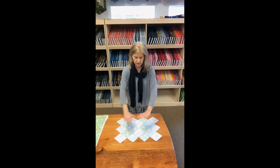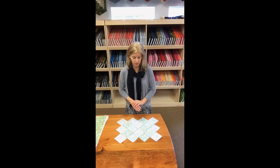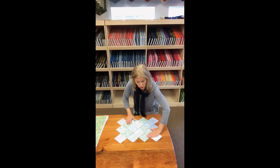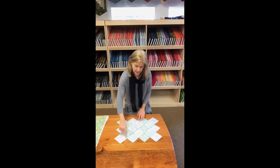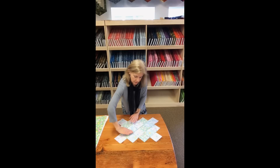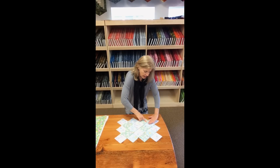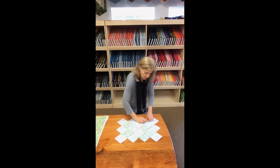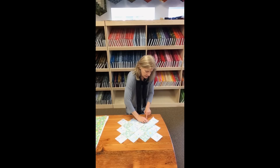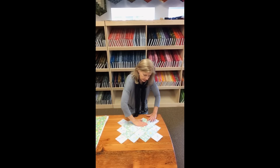Now that you have all of the pieces sewn together, I'm going to show you how to iron your seam allowances correctly. I'm just showing you a small sample here, but you would do the same thing on the long runner. You want to have all the seam allowances going towards the outside, which means that on your long seam allowances it's ironed this way, and then right here it's flipped over and ironed the other way. If you ironed it the same way the whole way along, you wouldn't be able to go around the seam. So every long one is going to come over flat and then get flipped over.